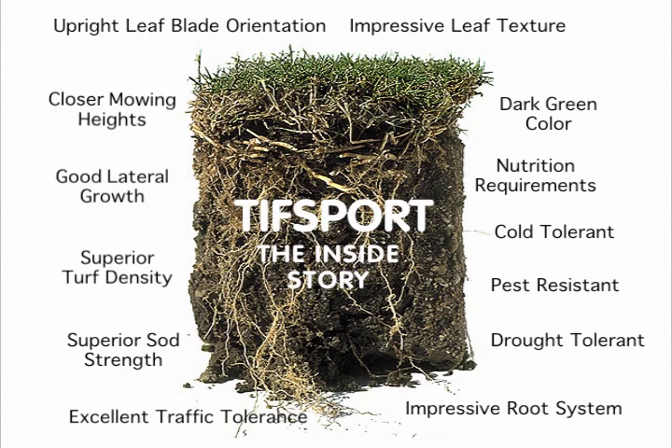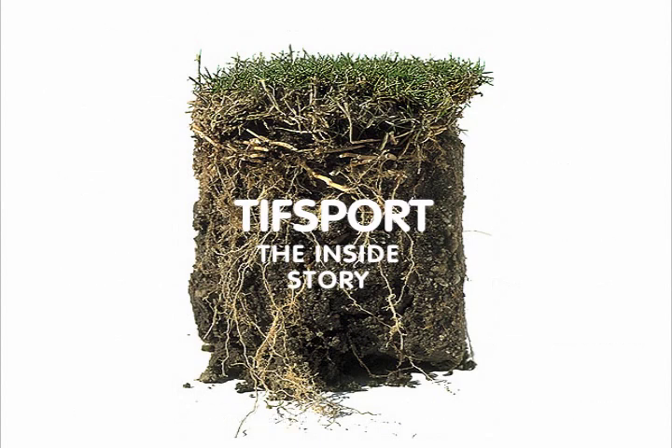Closer Mowing Heights. After three times per week mowings at a quarter inch, research conducted at Tifton, Georgia shows that TIFF Sport can tolerate closer mowing heights than both TIFF Way and Midiron. For more information and a list of licensed domestic and international TIFF Sport growers, visit www.tiffsport.com or call 706-542-5640.